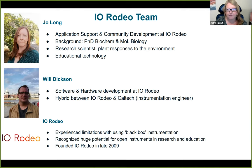And I'm going to pass it over to Will now. Hi, my name's Will. My role at IO Rodeo is primarily hardware and software development. I currently split my time 50/50 between IO Rodeo and Caltech, where I also work as an instrumentation engineer. Before starting IO Rodeo, both Joe and I experienced some of the limitations of black box instruments firsthand when working in research labs, and we realized there was potential for open source hardware and software in science and education. With this idea in mind, we founded IO Rodeo back in 2009.